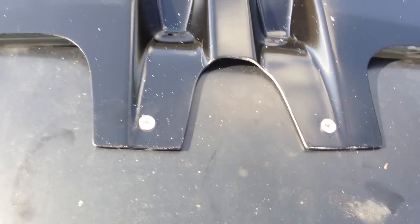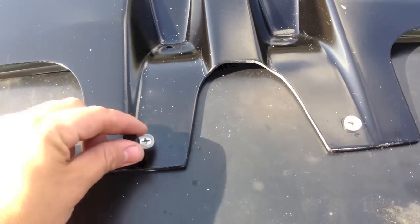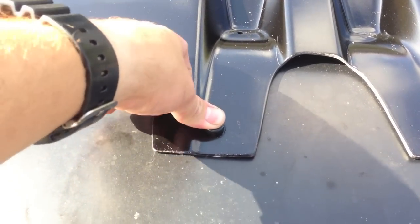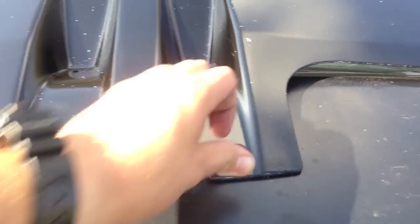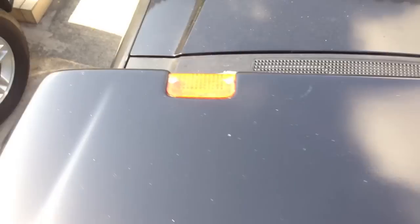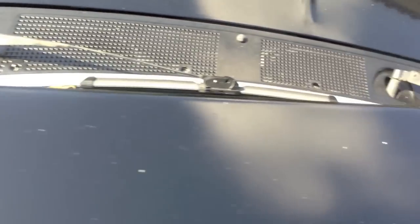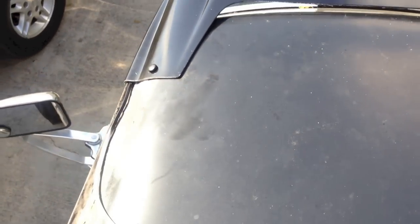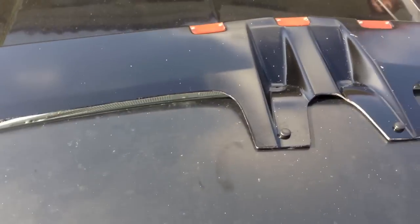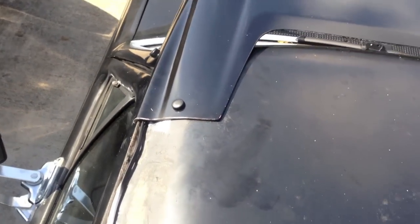There are the two screws — I left the front ones out. This thing is pretty solid right now. Grab these caps and just push them on. One thing I also recommend: see all the screws on the actual lights? I took those out and replaced them with the exact same ones in stainless, so I have no problems with rusting. That's pretty much it — I'll make another video on wiring it up.